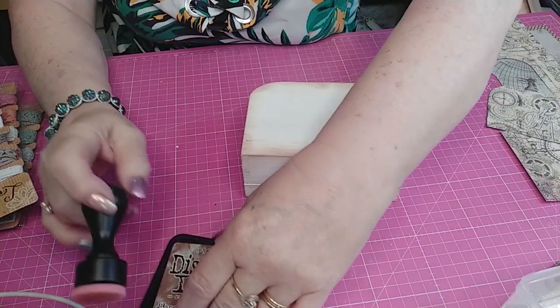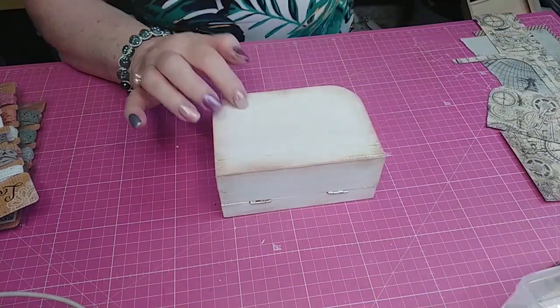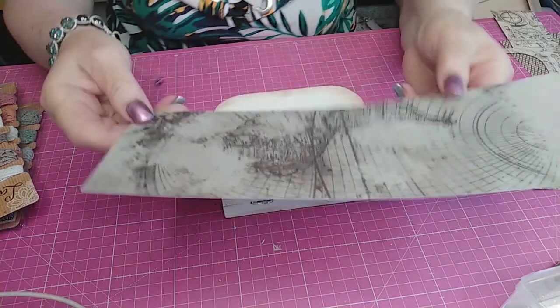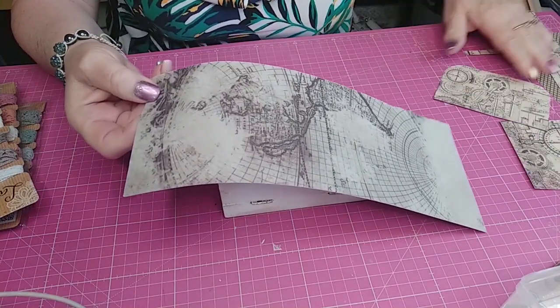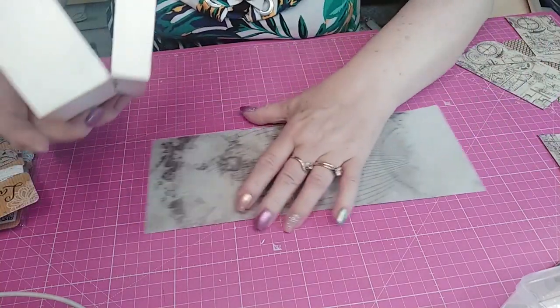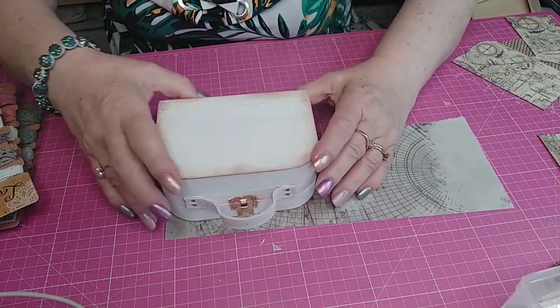On va laisser comme ça pour le moment. En fait, je vais prendre la mesure — j'avais envie de mettre ce papier-là ici, en haut. Je vais mettre celui-ci. Alors je vais tout simplement faire un patron.